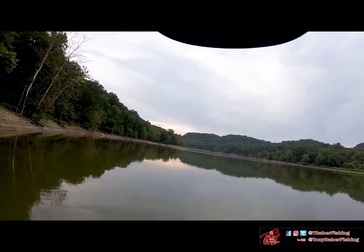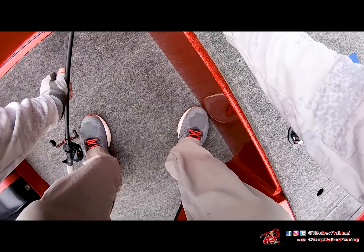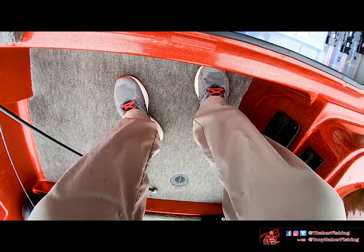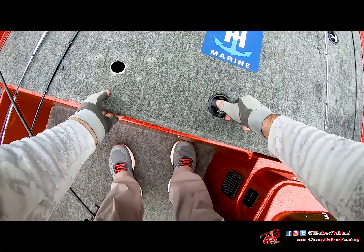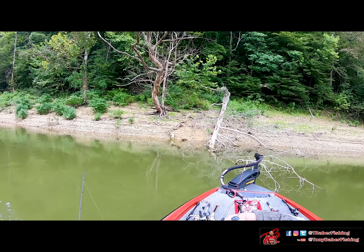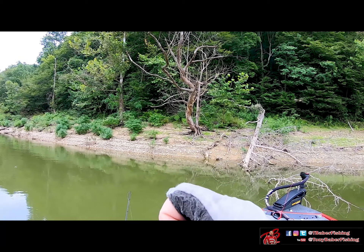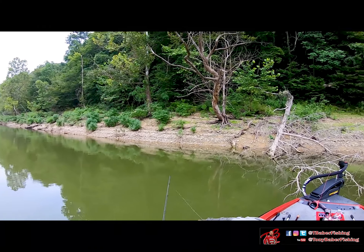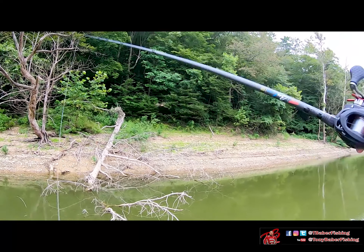He bit it — I may have hit him too soon. Let's re-rig and get back in there and see if he won't eat it again. Sometimes you've got to give them just a second longer — when you feel that bite, wait a half second, really feel them on it, then swing. I got a little aggressive on that one because it was the first bite of the day. Might not even be a bad idea to use a different bait sometimes.